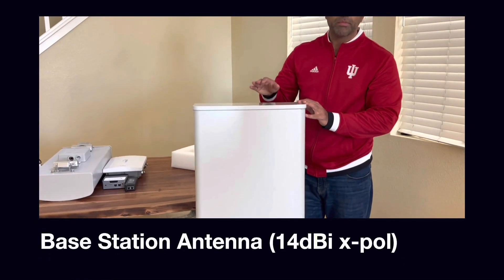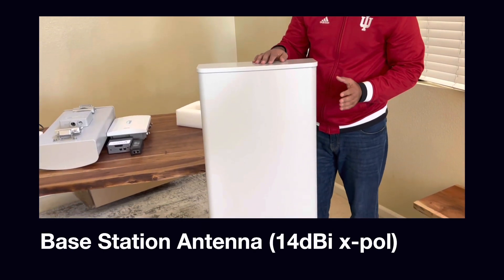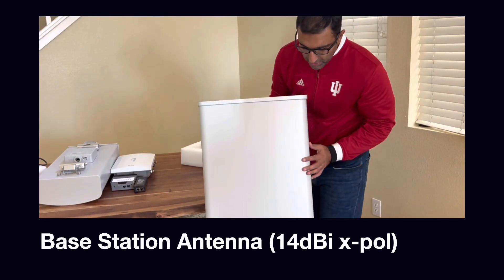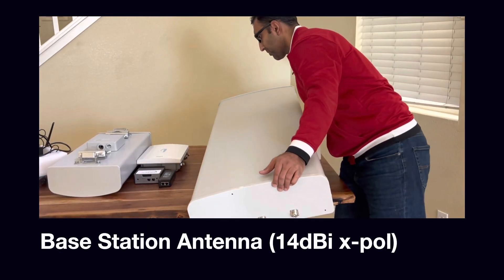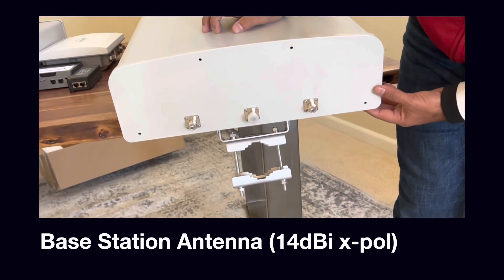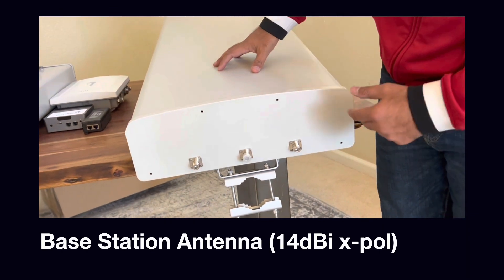Next we'll look at the base station antenna. This is about a 14 dBi gain with 75-degree horizontal beamwidth, with two mounting brackets on the back. Let's look at the ports at the bottom. We have three ports at the bottom: two RF and one GPS. The base station also has two RF ports and one GPS port.